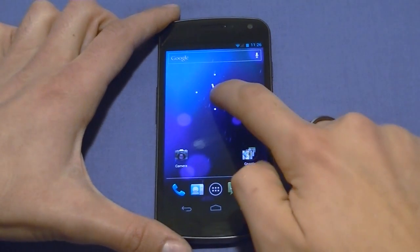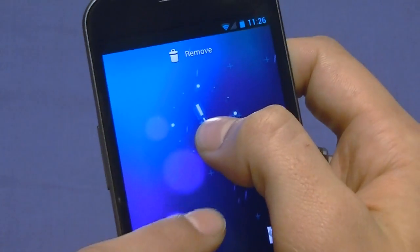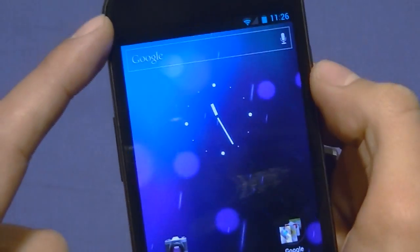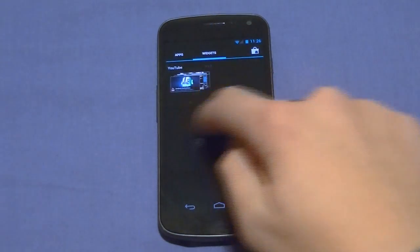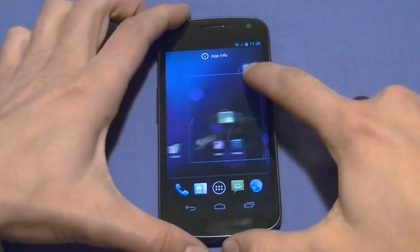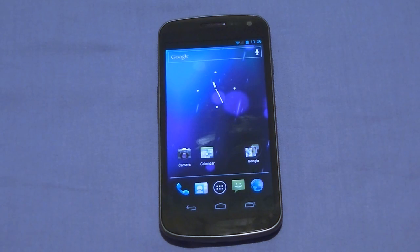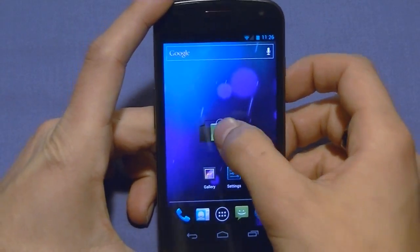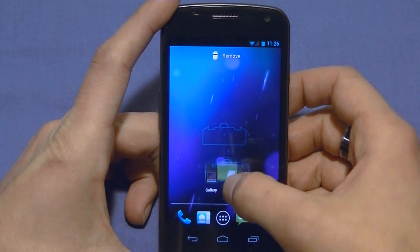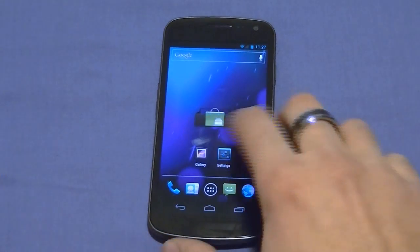To move widgets around, click and hold down the widget and it'll show you the grid where you can place it. If you want to add a shortcut to your home screen, go to the menu, click what you want a shortcut of, hold it down, and it brings you to a home screen selection option where you can choose which screen to place it on. One thing I noticed is that unlike previous versions of Gingerbread, if you want to move widgets around, the shortcuts don't move out of the way — it just says no, you can't do that. Samsung's older Galaxy S series would let them move aside automatically, but here they stand still. You'll have to move them manually.